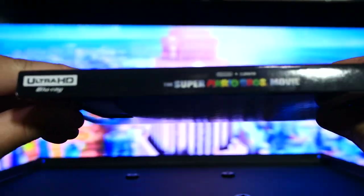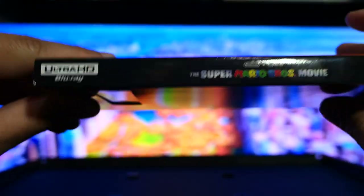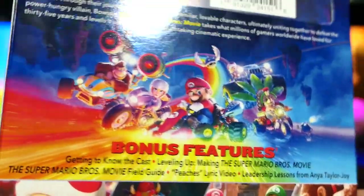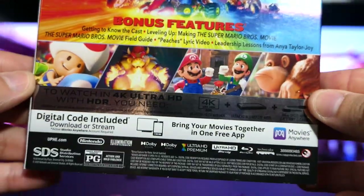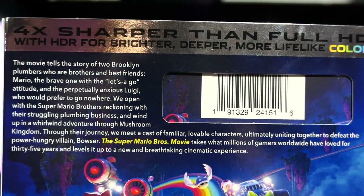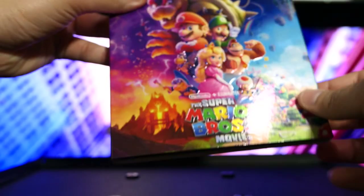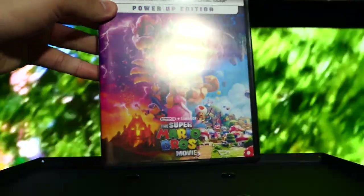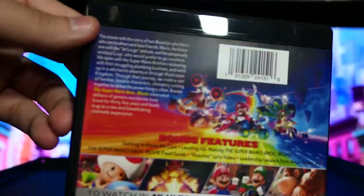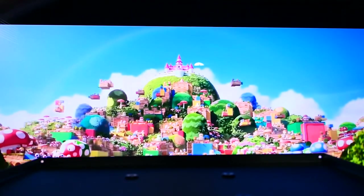Even the letters down here have that raised texture, which is a really nice touch. Coming to the spine, you can see it says The Super Mario Brothers Movie Ultra HD Blu-ray. On the back you get more of that holographic shininess, and again that traditional movie poster style artwork. You can see some of the bonus features and a little read-up back there. Taking the slip cover off, it's the exact same thing just without the holographic shininess — everything else is identical.